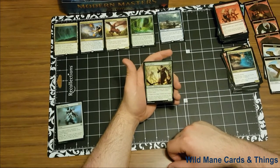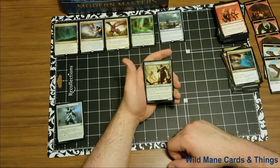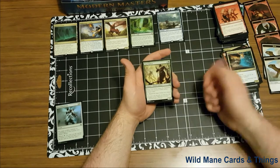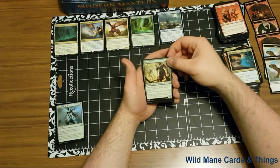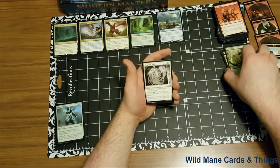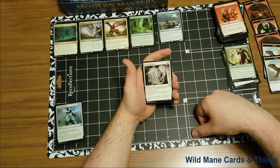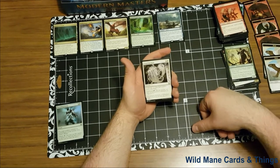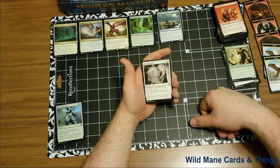Vital Splicer — three and a green, creature human artificer. When Vital Splicer enters the battlefield, create a 3/3 colorless golem artifact creature token. One: regenerate target golem you control. It's a 1/1 creature plus the 3/3 colorless — it does give you an extra creature, that's pretty cool. And our last uncommon — Lingering Souls. I love this card. Create two 1/1 white spirit creature tokens with flying, flashback for one black — obviously creating another two tokens. I've seen this card have so much play for so long. It is such a great card.